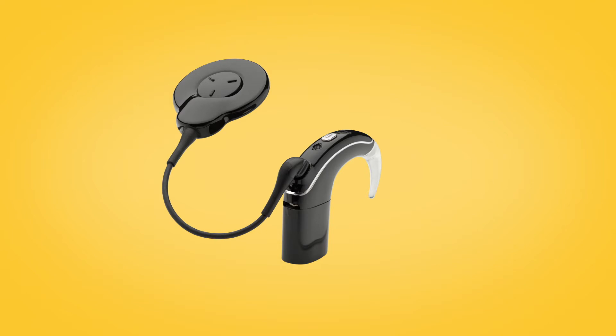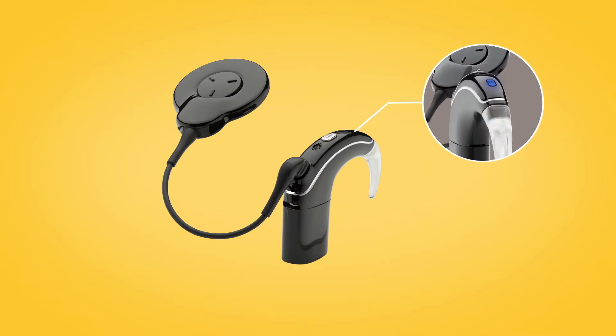Your sound processor will briefly flash a blue indicator light to tell you it has successfully paired with your phone clip.